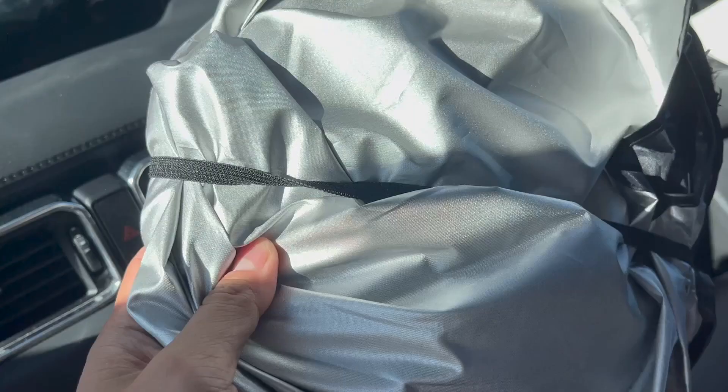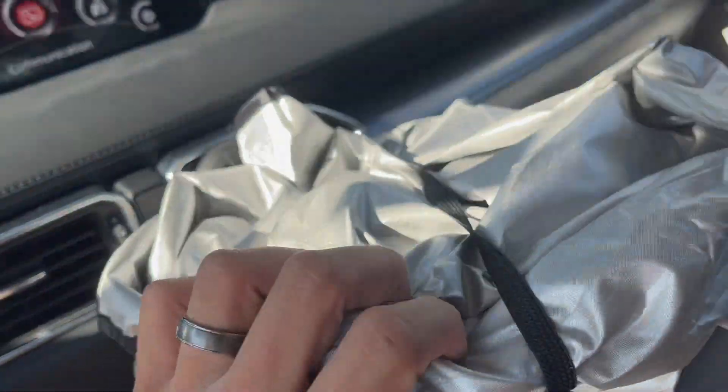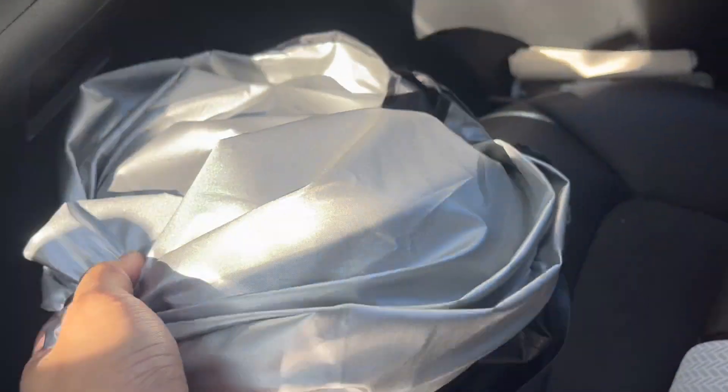Right now I'm going to take it down and show you what it looks like. You just got to fold it up like this. So this is what it looks like once you fold it up. It has this little strap, which you can use to strap it up as well, so it's super convenient.